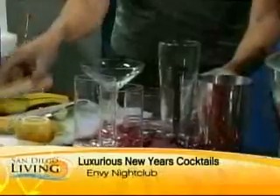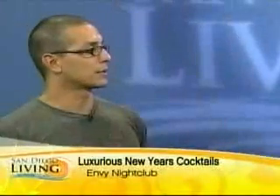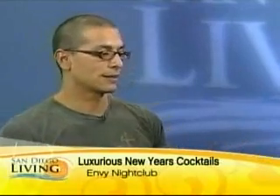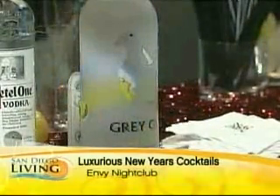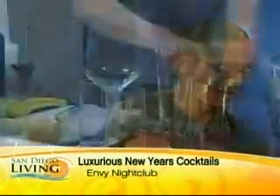Is Grey Goose as good as everybody says? It's a personal preference — it's like wine. People say Merlot is the best, some say Pinot is the best. It's all in what you like. Myself, my favorite vodka is Chopin. It's a potato vodka.